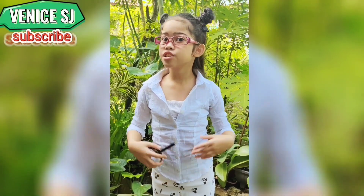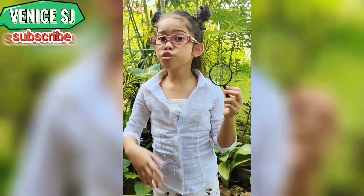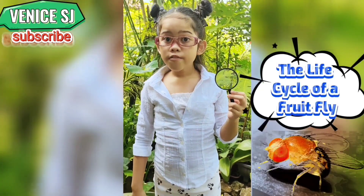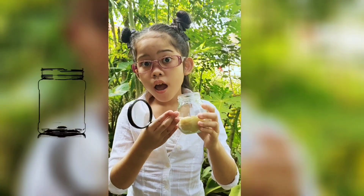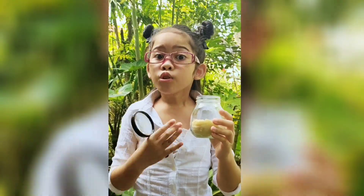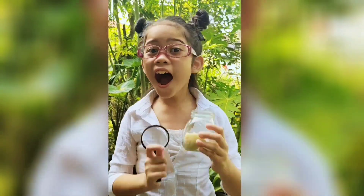Welcome back to my YouTube channel, FeniceSJ. For today's video, I'm gonna show you the life cycle of a fruit fly. First, we need a jar and a ripe banana to catch a fruit fly. Let's get started!